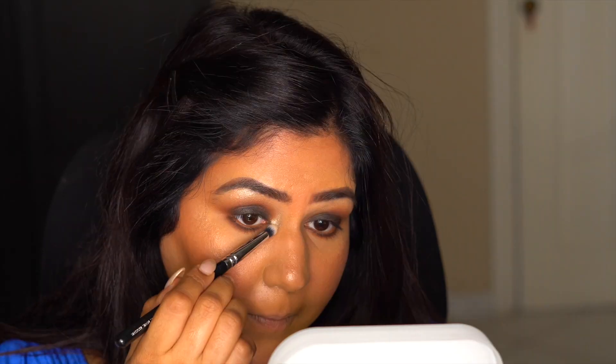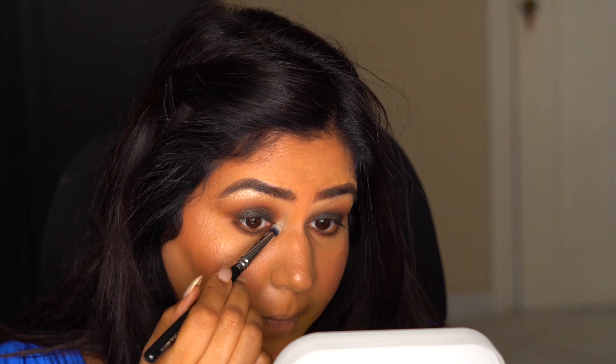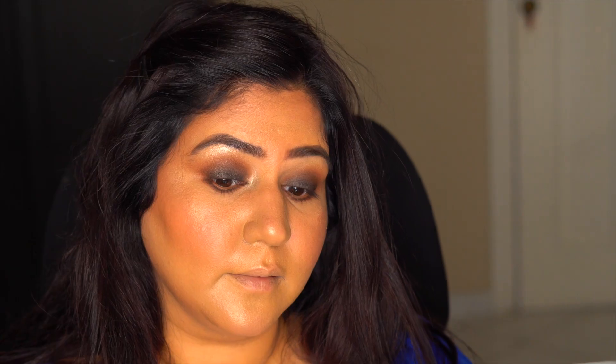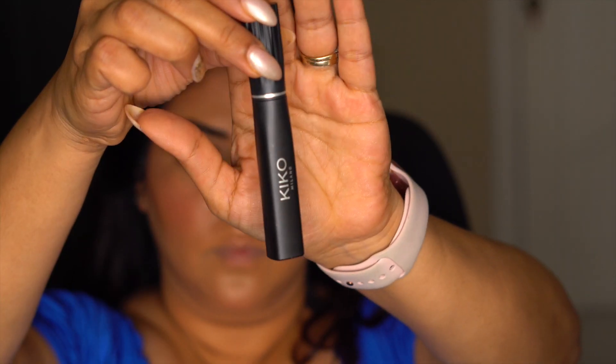Again, take that shimmery color on a small blending brush and apply it on your inner tear duct to make your eyes look bigger — smoky eyes tend to make your eyes look smaller. Apply a thick coat of mascara.